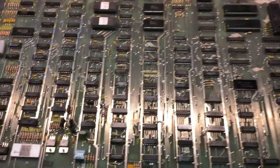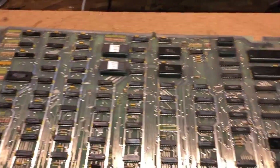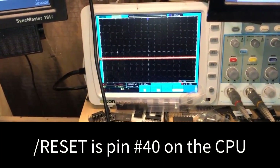This Crystal Castles does not work. Nothing on the screen. And if you look, the reset line is stuck low.